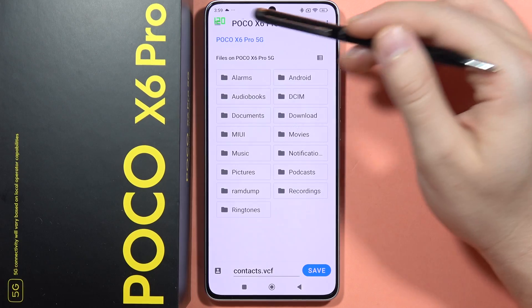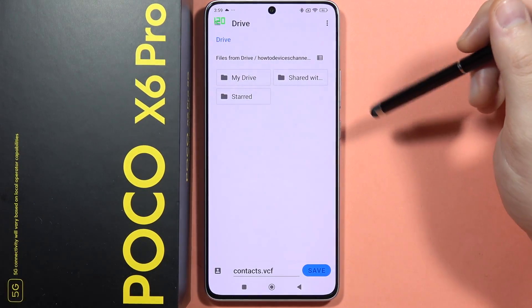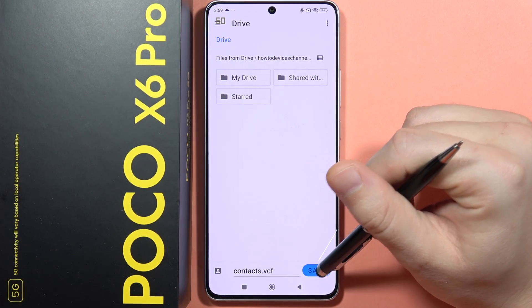For example, you can save it into your phone storage or on your Google Drive. I want to save this one in my Google Drive, so I have to click on the Save button.